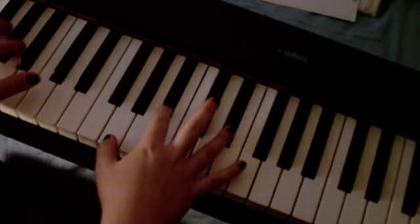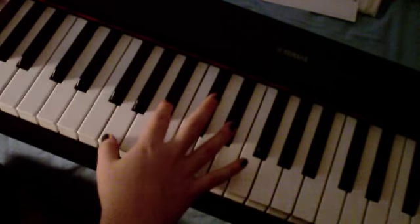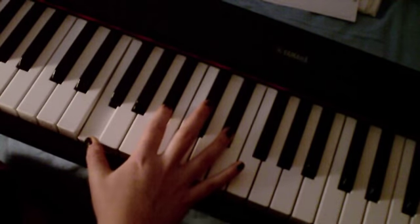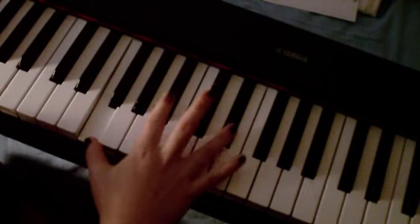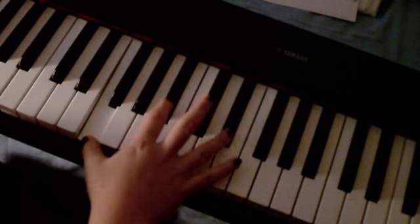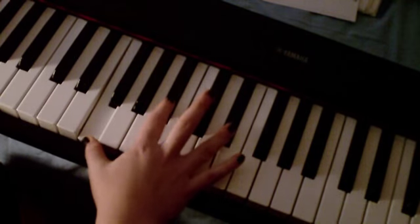Then you've got 'a thousand more.' On 'a thousand more,' you're going to move this G to the F in the right hand, and your Eb in the bass hand back up to the F. 'For a thousand years... for a thousand more.'